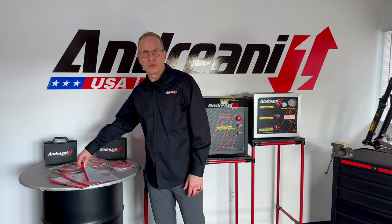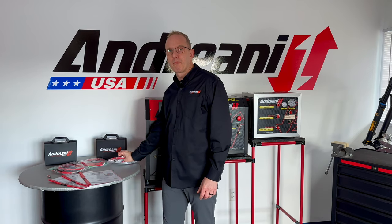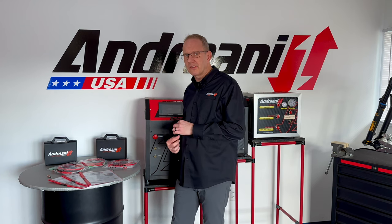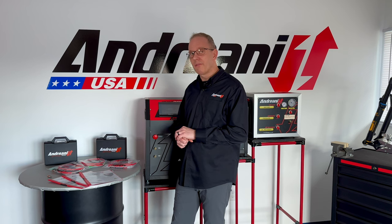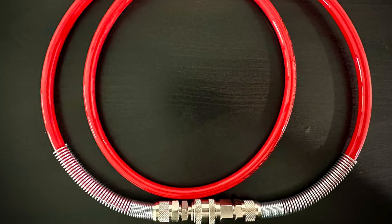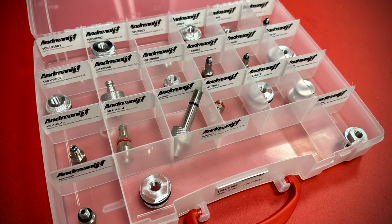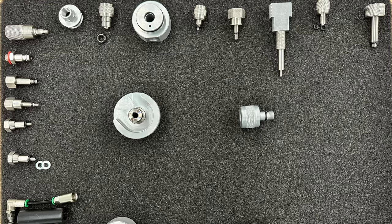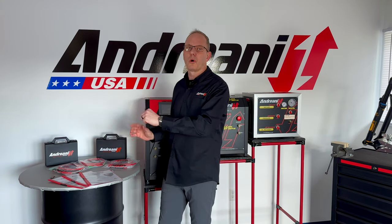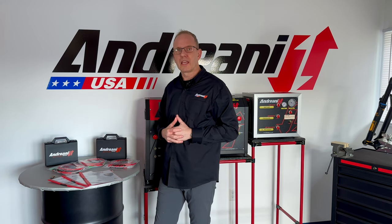All three of our machines come with a manual and a single vacuum hose. They have a power cord that plugs into regular wall sockets at 110 volts, and you need to plug all of these into an air compressor. We do have options for these machines: you can get extra hoses, motor oil, and filters for the motors. You can get individual adapters for motorcycles and mountain bikes, or you can buy a complete kit that handles both applications. We also have extra adapters available for your specific application.